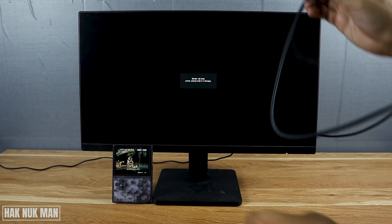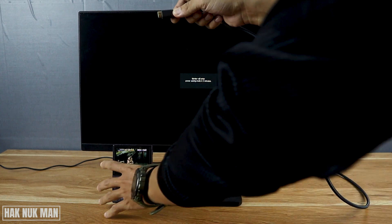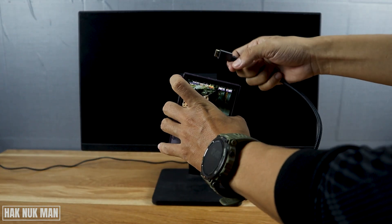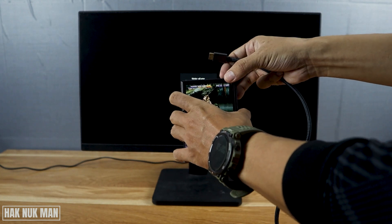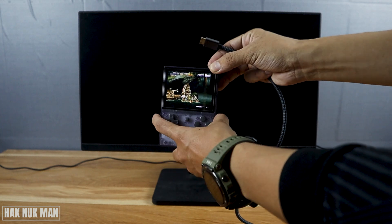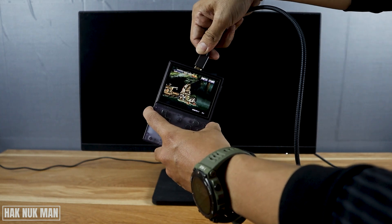After that, connect the other side to your mini HDMI port. You will now hear a sound come from the speaker when you connect it.